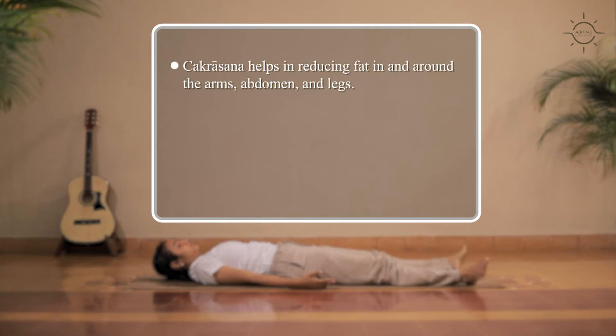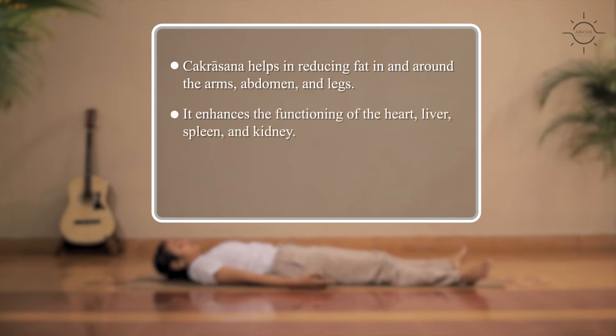Chakrasana helps in reducing fat in and around the arms, abdomen and legs. It enhances the functioning of the heart, liver, spleen and kidney.